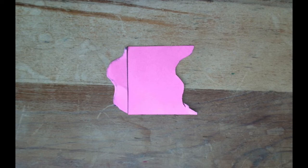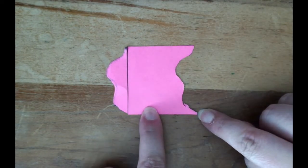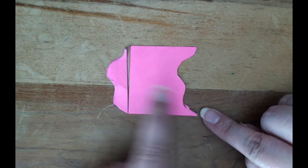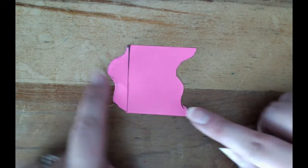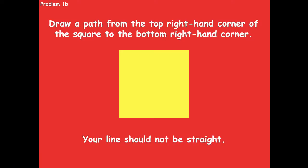Pause the video, draw your curved line from the top right to the bottom right, cut it out, slide the straight sides together to make a new shape, and trace it in 1b. Click play when you're ready for the next step.